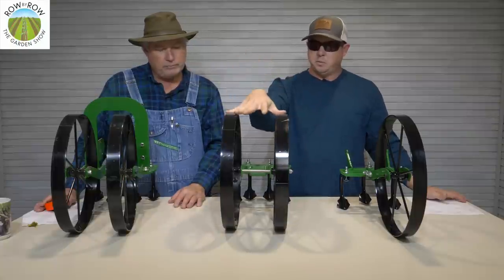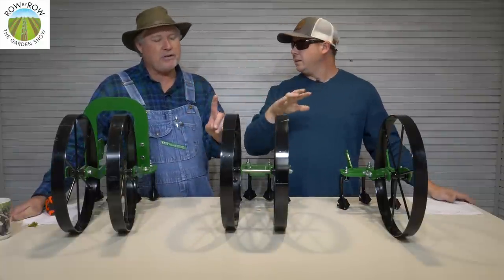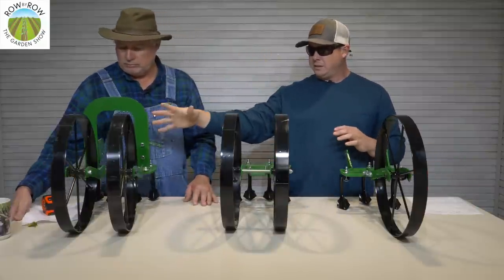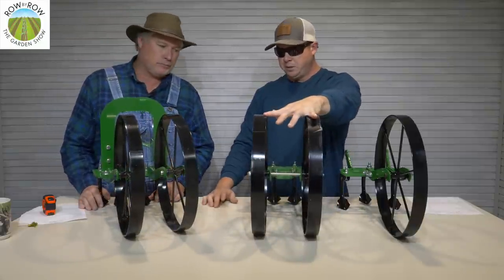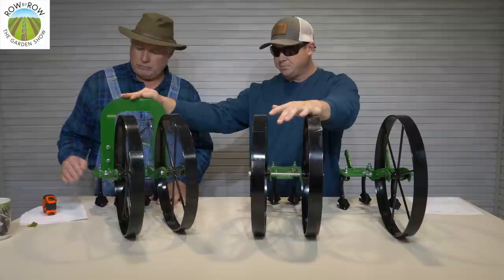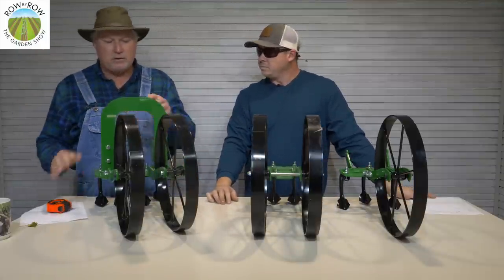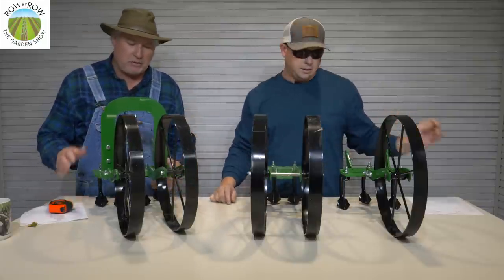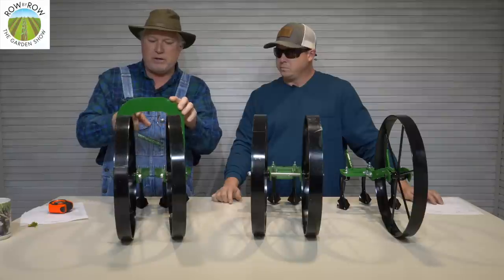The advantage of the double over the single is that you've got space between the wheels to straddle plants when they are small. From inside to inside you've got four and five-eighths inches in there to straddle a row, and the clearance with the axle is about five and a half inches — probably four or five inches once it's in the ground. This works well for planting potatoes: you take those hilling plows and cover up your potatoes, whereas with the single you'd have to make two passes. Also, our drip tape layer attachment will only work with the double wheel hoe — every attachment we've got will work on the double. The high arch has double the clearance compared to the double wheel hoe, at right around 15 inches, and the wheel spacing is adjustable.